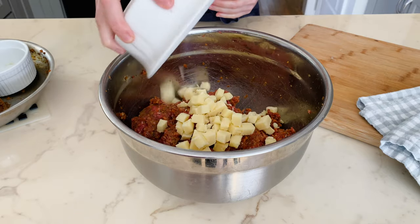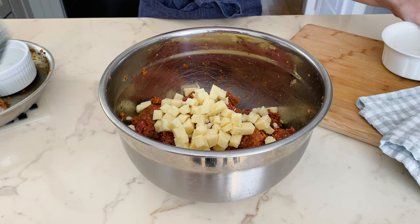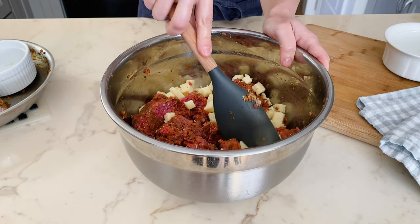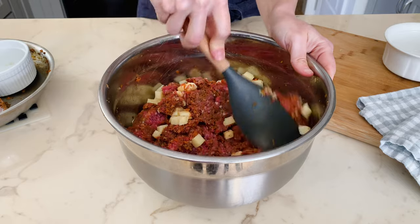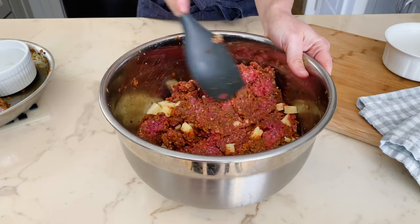Add some cubed white cheddar cheese — or any cheese you like, such as feta, blue cheese, or pepper jack. Use the rubber spatula to gently fold the pieces of cheese into the meatloaf mixture, being careful not to overwork it. Now that our cheesy meatloaf mixture is ready, it's time to shape them up.